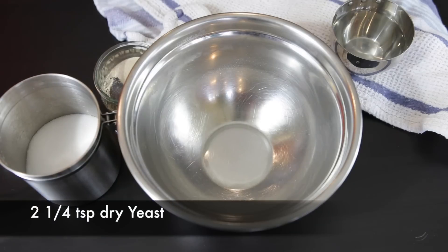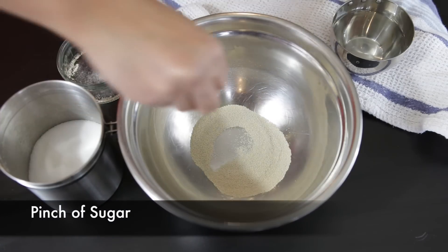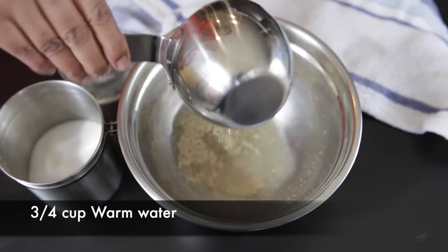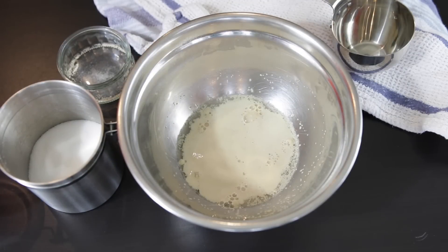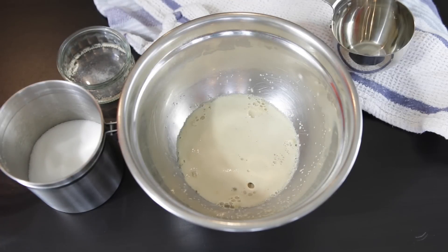Let's start with activating the yeast. I've got two and a quarter teaspoon of dried yeast and to this I'm going to add a pinch of sugar as well as three-fourths of a cup of warm water. Yeast loves sugar and it actually thrives on the sugar so you're going to see it froth and bubble. I'm just going to leave this aside for ten minutes — it's going to go from a really clear water to a bubbly cloudy one.